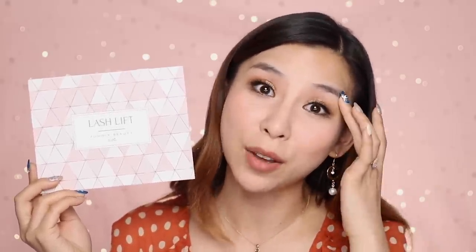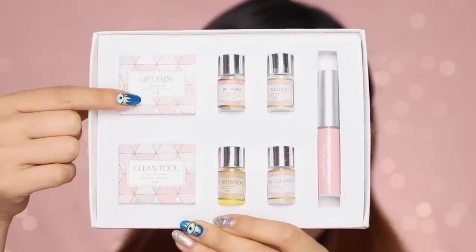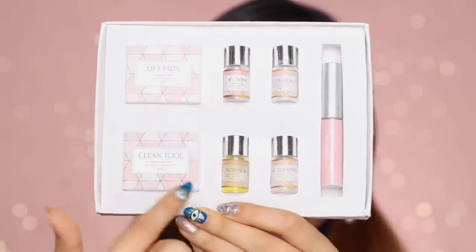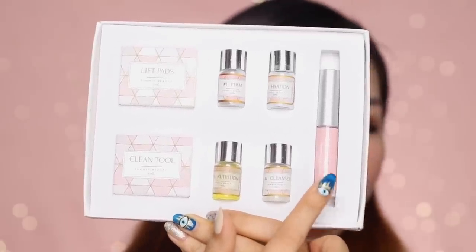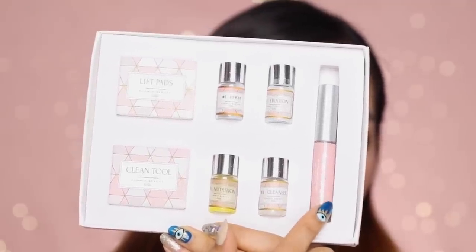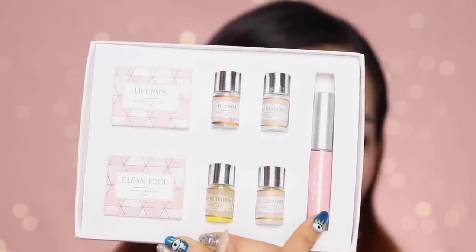I'm going to be using the same solution as I used for my lash lift. I did a quick Google and basically it's the same perming solutions that they use for your brows. I'm not going to need the lash pads, but I'll need the little cleaning tool and the perming solutions. And this is my actual eyelash glue from Petite Cosmetics — the one that came in this kit was rubbish so I just replaced it with my own.